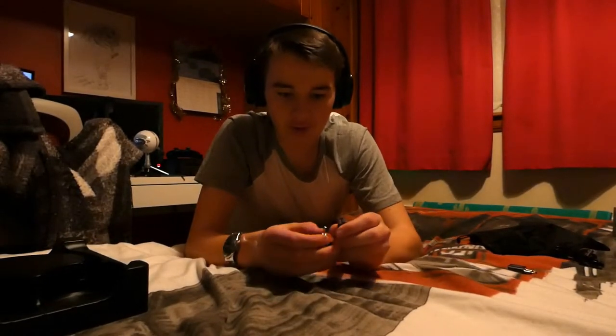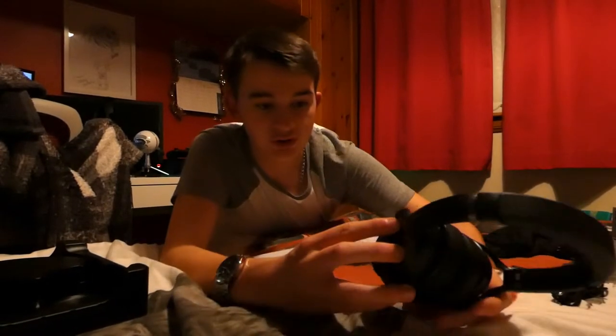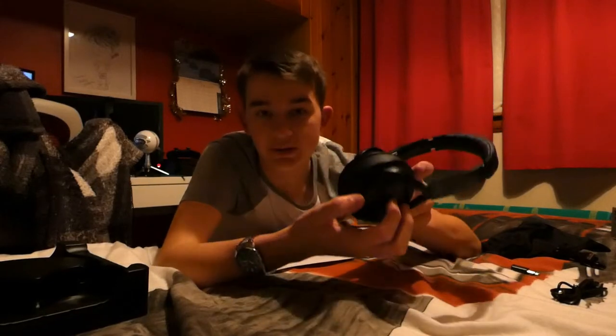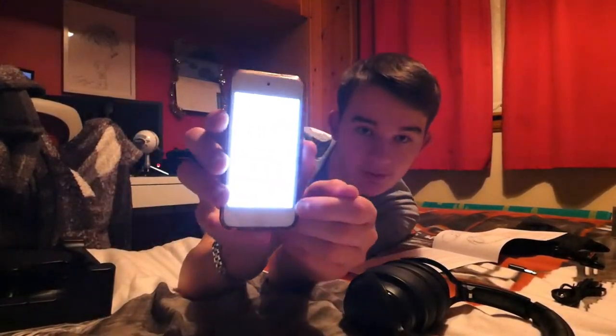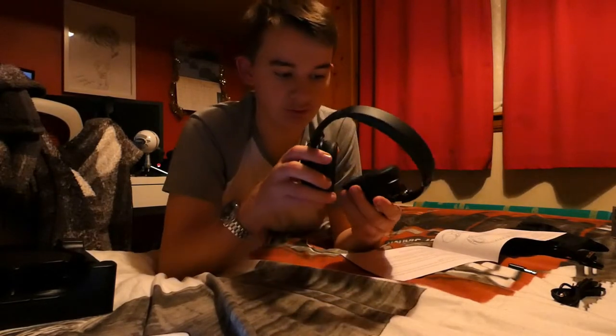We have a micro USB port as you guys can probably see, and two male aux to male aux cables. The active noise cancellation button is right here — you can turn it on and off. You've got three buttons: up and down, and two little mic bits either side for the noise cancellation. You hold down the top button and it flashes, and on the bottom it says 'KS Immerse' — it just said connected.